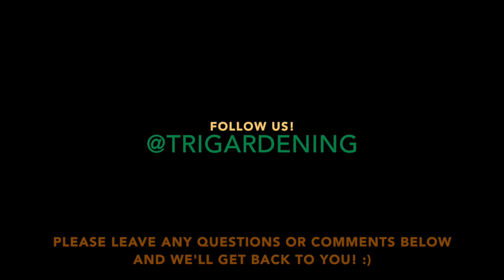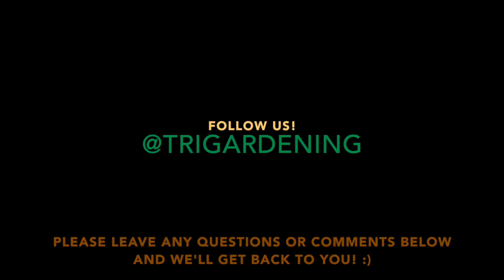Thank you all so much. If you have any questions or comments please leave them — we'd love to hear from you. I hope you have a great weekend and chat with you soon. Bye!